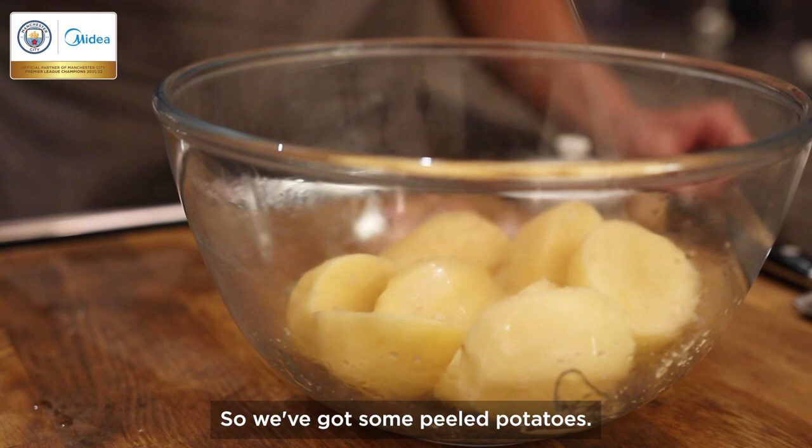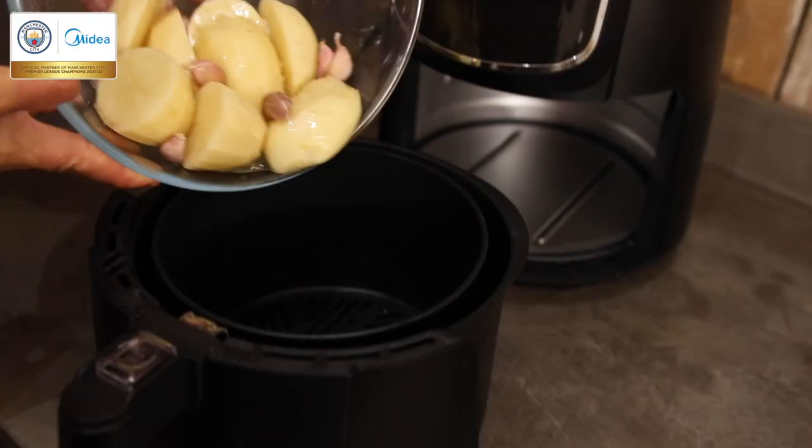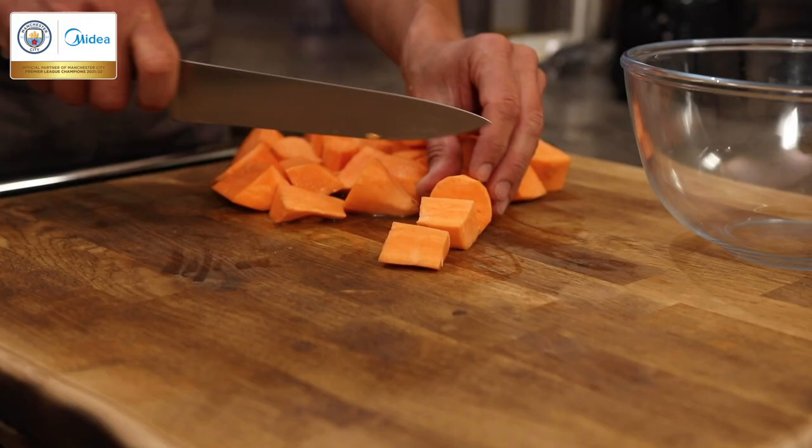So we've got some peeled potatoes, we're going to season that, add olive oil, some garlic, and we're going to use our air fryer just to crisp these potatoes off. I'm going to select potatoes and cook that for around 10 to 15 minutes.